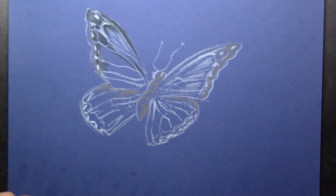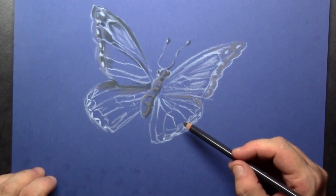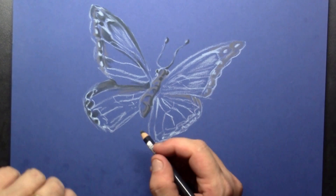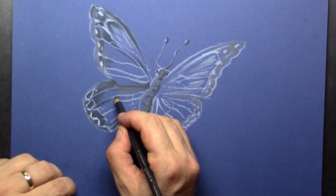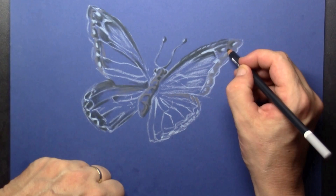In my butterfly I also draw out the segments on the body and the tentacles on top of the head. Here at the bottom, the lower wings, I also put in the dark gray. As you can see, I keep drawing next to the blue starter lines that I've put in for the setup.